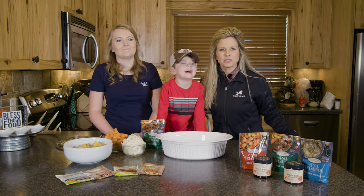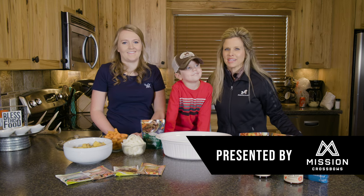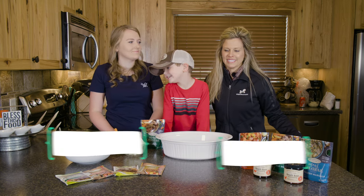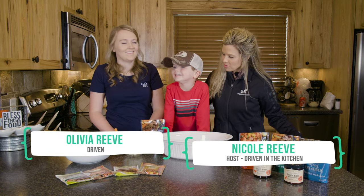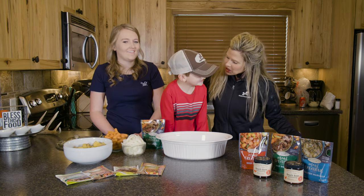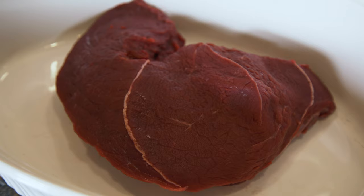Welcome everyone to Driven in the Kitchen! We have a couple of special guests today. Olivia is back — she's an awesome cook and she's sharing one of her recipes she likes to make after working all day. We also have an extra special little guest. We're starting off with an elk roast.